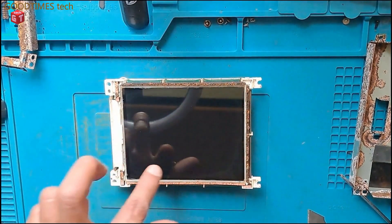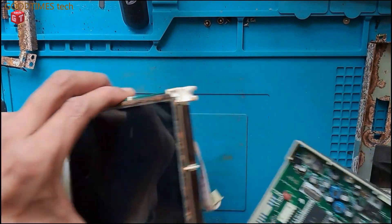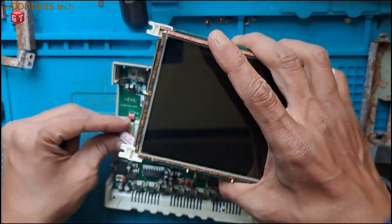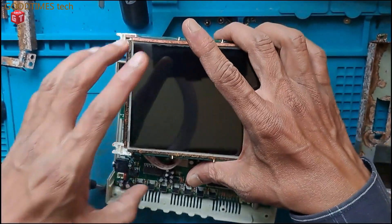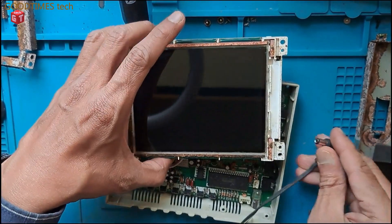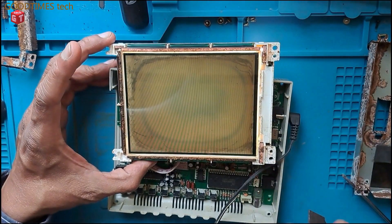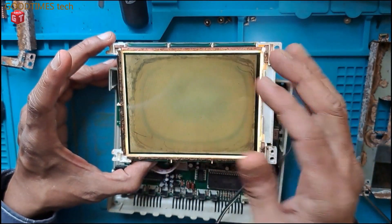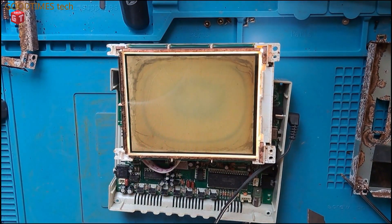Now, as we can see, the front part I have cleaned — everything on the front of the display is cleaned. The rear or back-side polarizer has also deformed. As you can already see, this shade here is due to the deformation of the rear or back-side polarizer film.